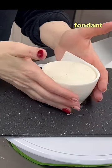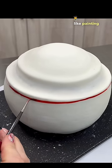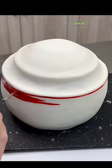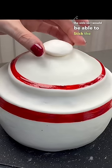Then I wrapped the teacup in fondant. I went ahead and added the finishing details on the cake like painting it and whatnot. I added the top detail, and then — I didn't show you this — but I steamed the side so I would be able to stick the spout on there.